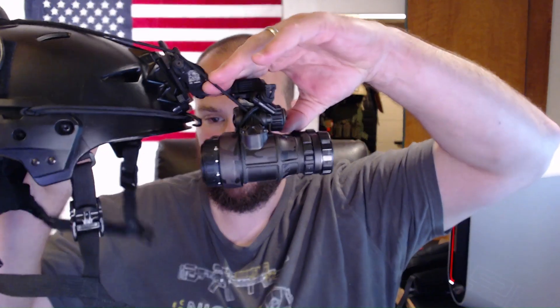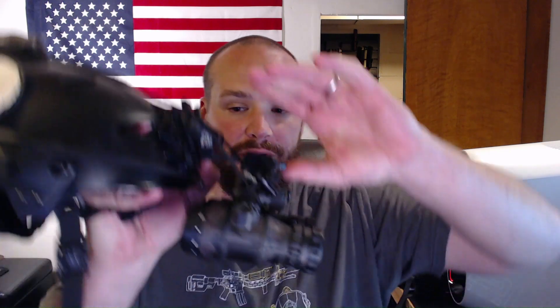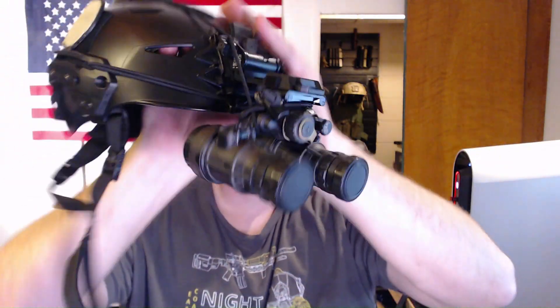So that way when you're running, the only wobble will be here at this part — it won't be here. If I hold the mount down, I get no wobble on the end of my nods. No push, no bend. Which is amazing when you're running around, moving around, shooting, or doing whatever you like to do. Stay frosty.